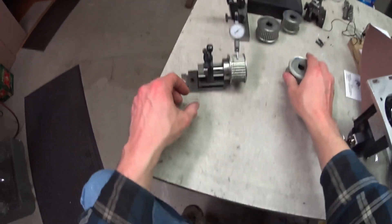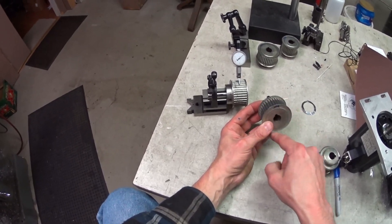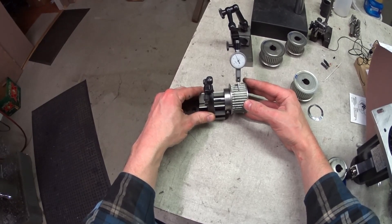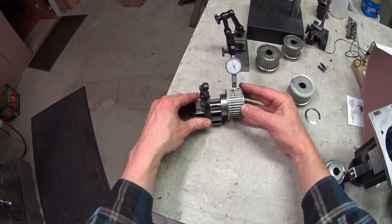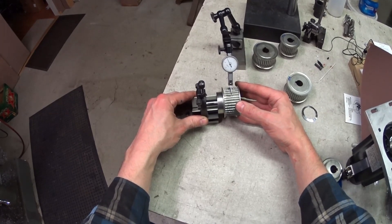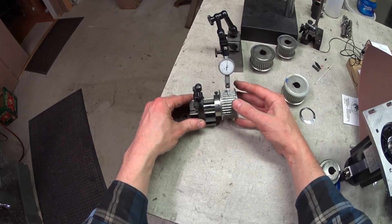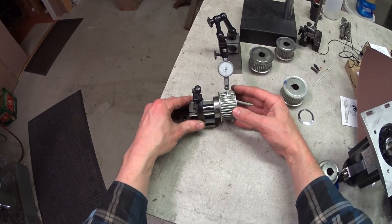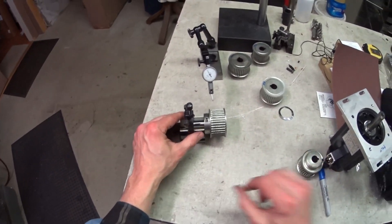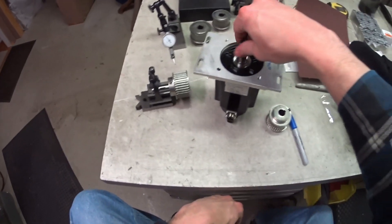So I've taken each of the pulleys off and checked them for runout, looking for concentricity of the ball screw and the pulleys. I've got anywhere from 1 to 5 thousandths of runout in these things, which is way too much. That's almost 5 on that one, so that thing really needs to be dead true, because otherwise the ratio I'm expecting is not consistent.